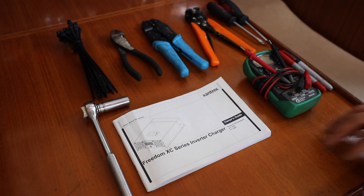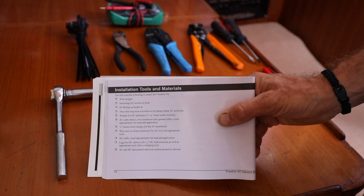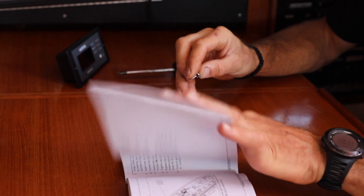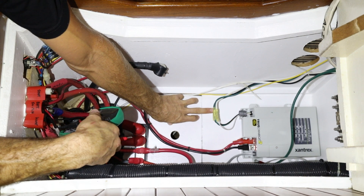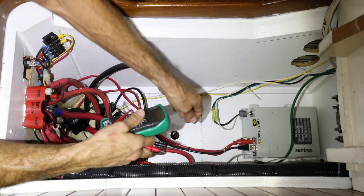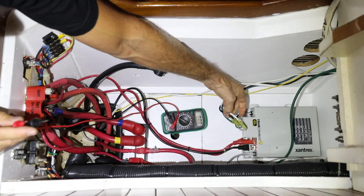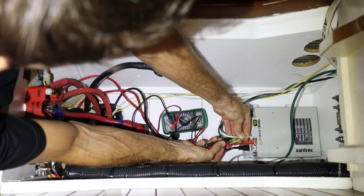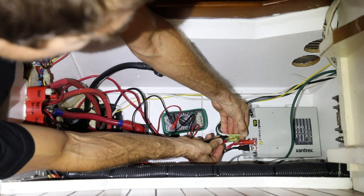Anytime you're installing new electronics it's a good idea to read the instruction and installation manual. I read it once all the way through, gather the required tools and supplies, and then follow along step by step during the install. Before we cut any wires to remove the charger, we want to double check that all the power really is turned off. We're going to use a multimeter — find your live and your neutral, and make sure that the multimeter still reads zero. So there's a dead circuit and we're good to cut it.